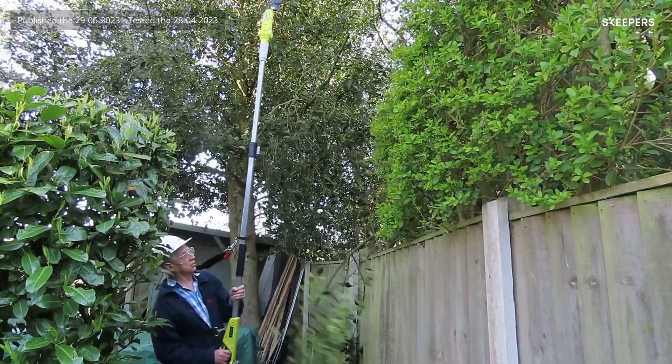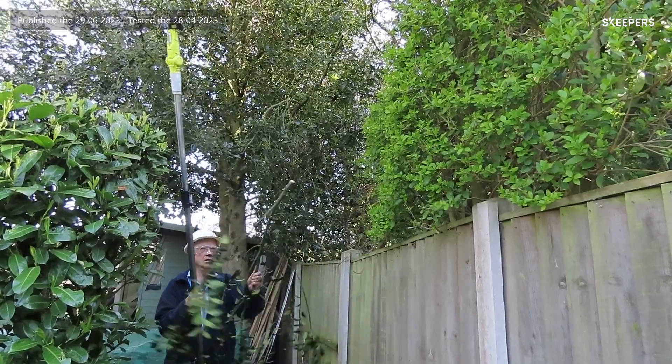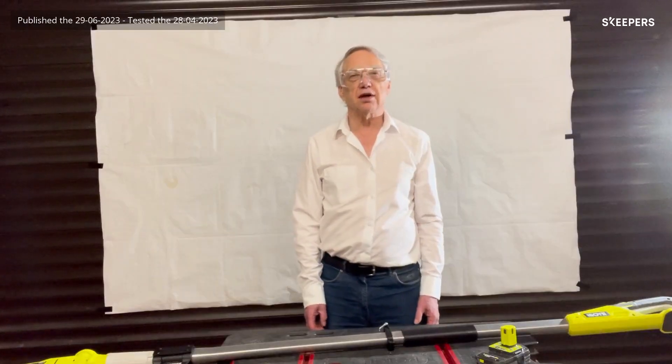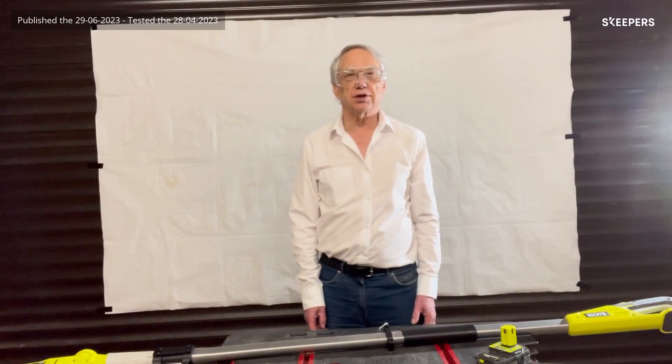Ideal for pruning larger trees and shrubs, or even smaller ones where access is awkward. It enables the operator to stand away from possible falling branches, and the 32 millimeter cutting capacity covers most pruning situations.